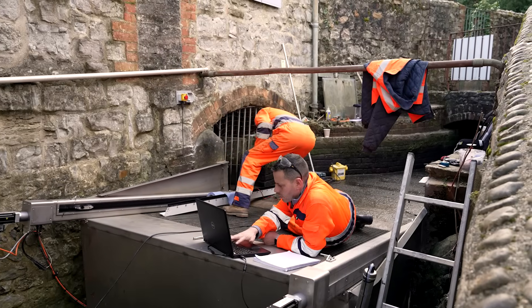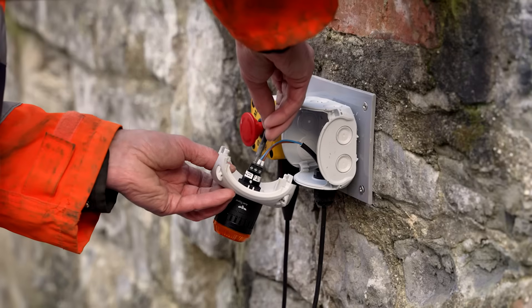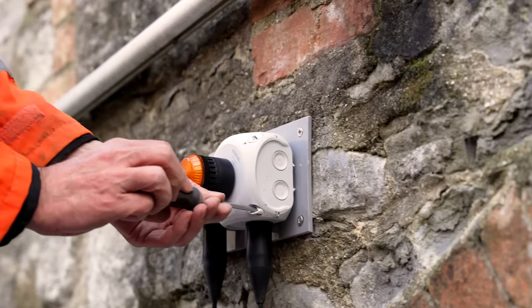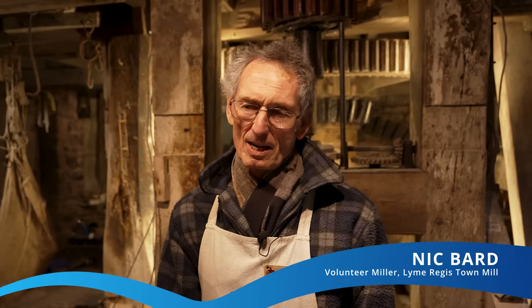When you get a heavy shower of rain, you think we're going to generate lots of electricity — well of course we don't. It needs to be cleaned, and then half an hour later it needs cleaning again; it's quite a palaver. We've been looking forward to the scraper arriving. It will save us a lot of time cleaning the grid, especially overnight when there's no one here — the grid will block up overnight and there'll be no electricity generated until we arrive in the morning.